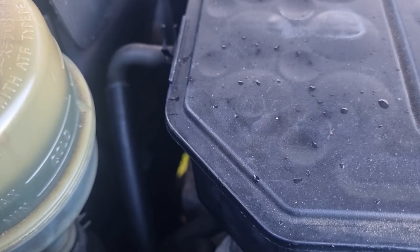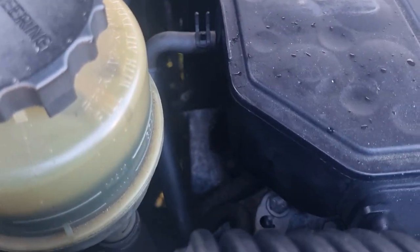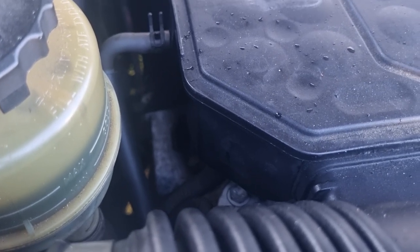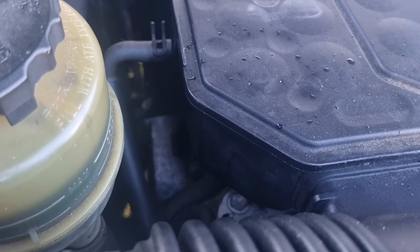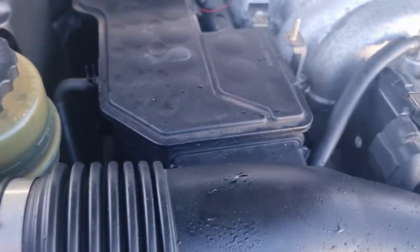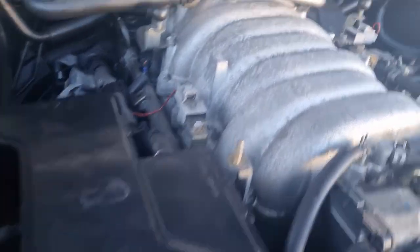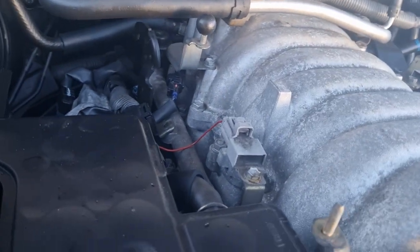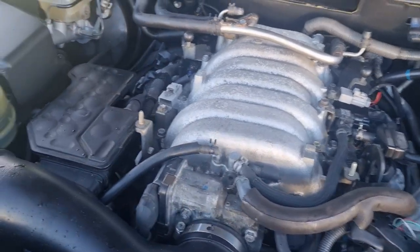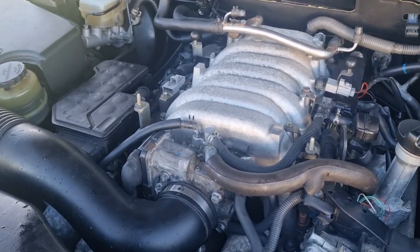The power steering idle up valve is down there. Those have been fitted to Lexuses since 1989 on Crown, and then of course on the LS400s from 1990 - so this is not a new thing. This car is a 2004, so it's fitted to lots of Toyotas. I think that's all the main vacuum hoses. Let's go have a look at some diagrams and have a look at that bit of a system.